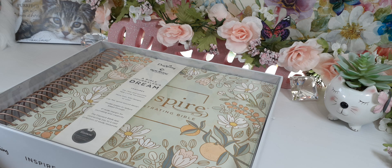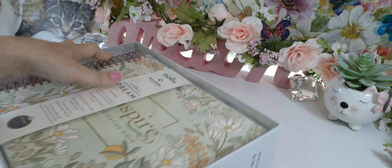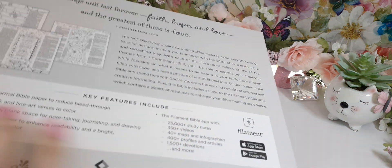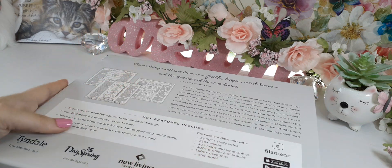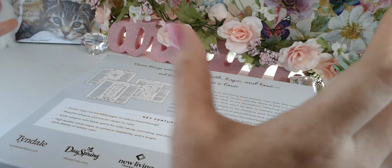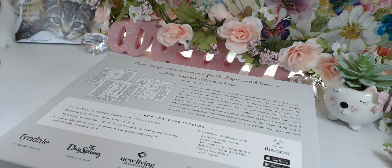Let me show you the back of it — there is a lot of information on it. It is a big size, this is a huge Bible. That's kind of a con for me because it is so big, but hey, it's a desk Bible — it's made for the desk, it's not made to take to church or be hauled around.